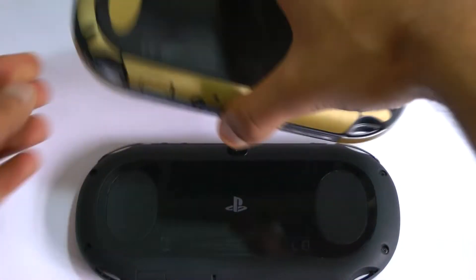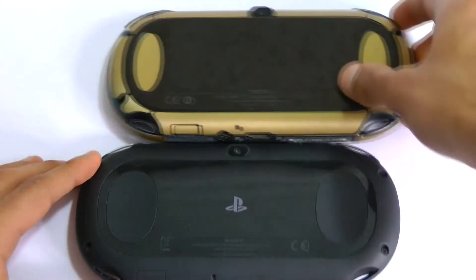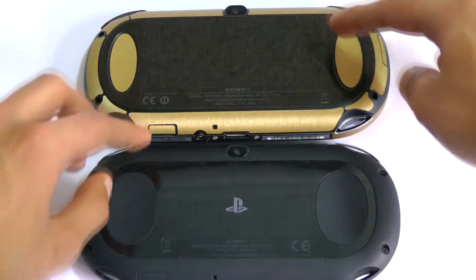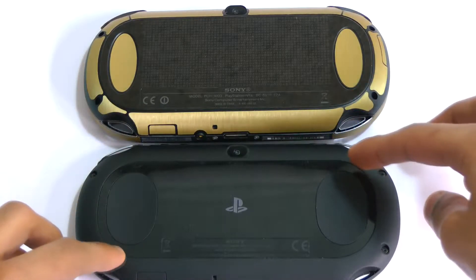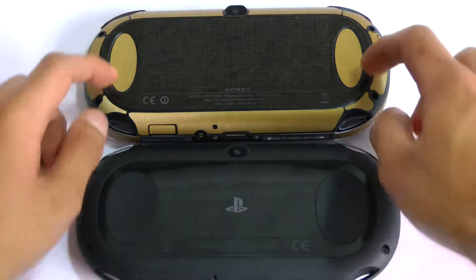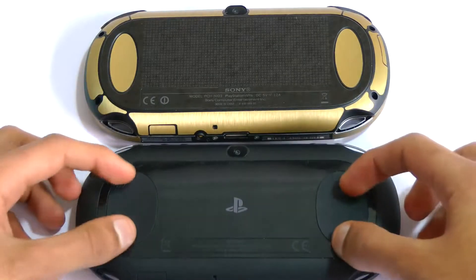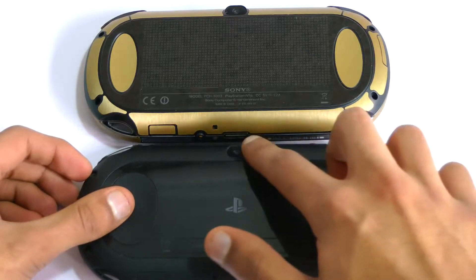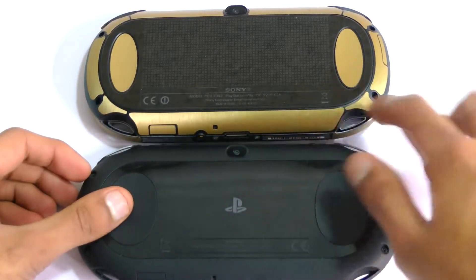When we turn the PS Vita over, we can see that the two devices have differing sizes of the rear touchpad — the Vita Slim's is much smaller. This is a good thing for two reasons: firstly it means you don't accidentally press it as much, and secondly it leaves more room for the grips, which are nice and large, meaning you can grip the Vita better if you've got larger hands — which a lot of people complained about with the original Vita.